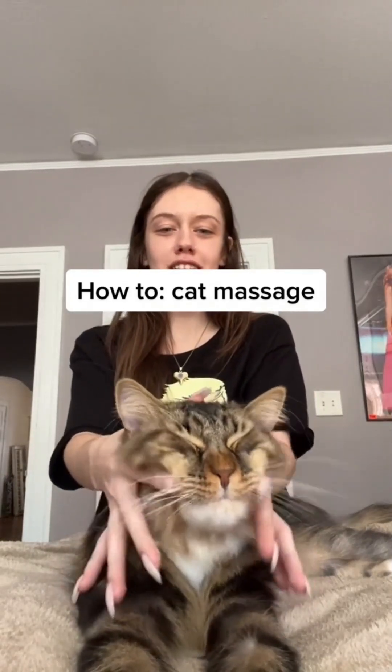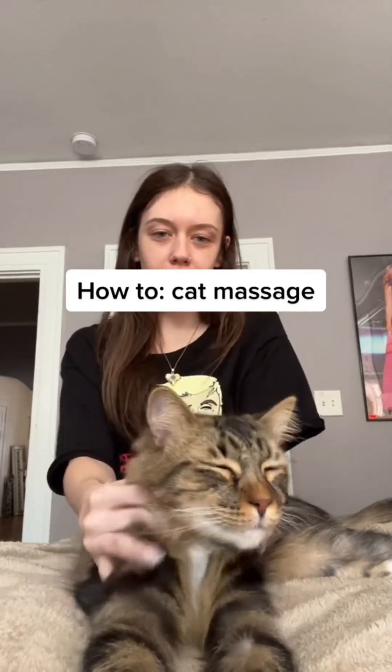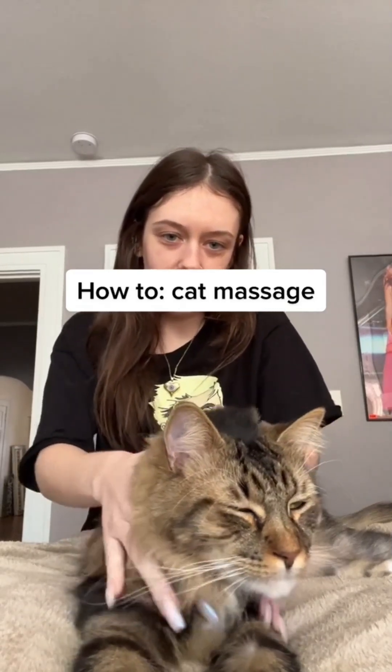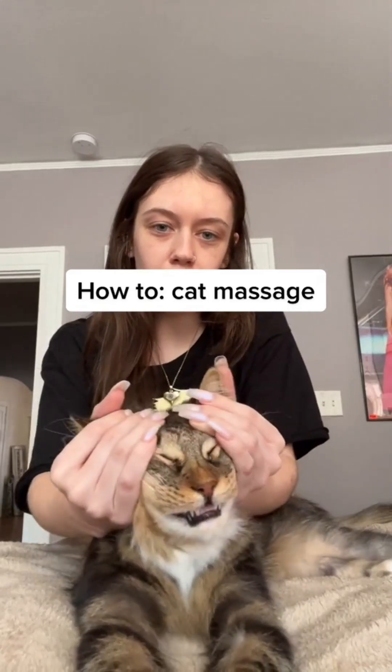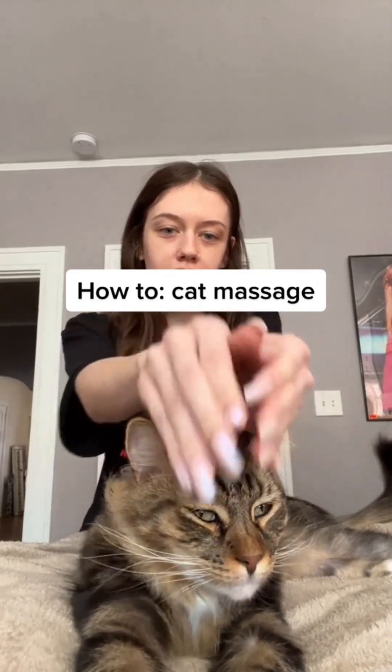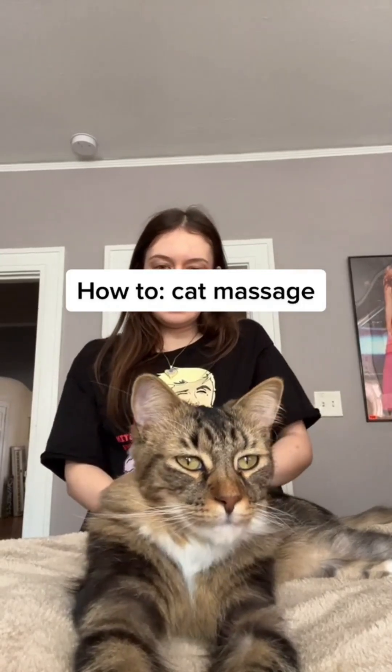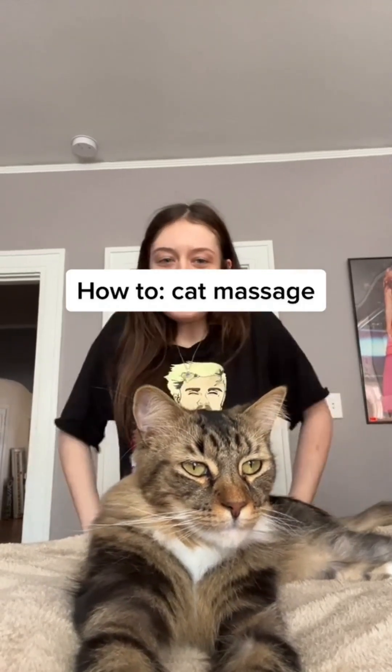Back at the cheeks, and the jaw, and the shoulders. And scoop the face, and scoop the face again. And that's how you do a cat massage.